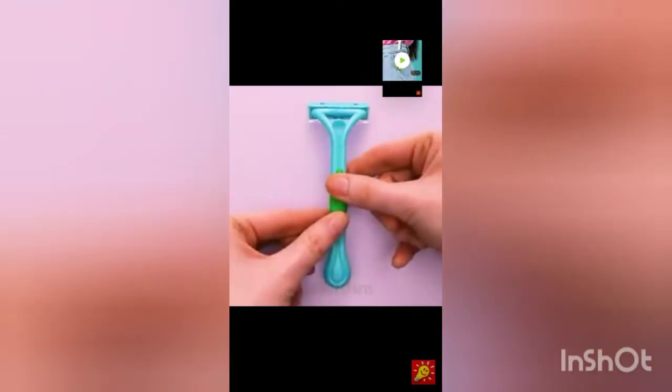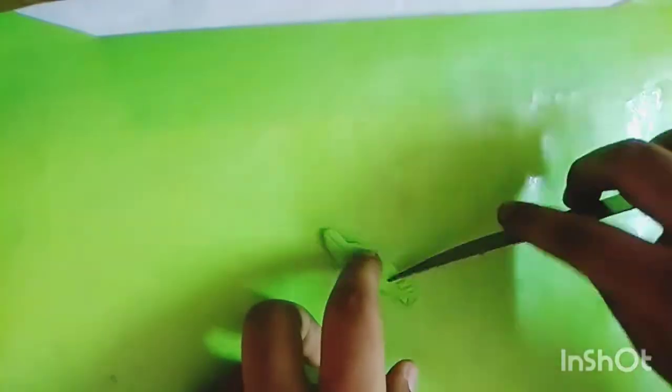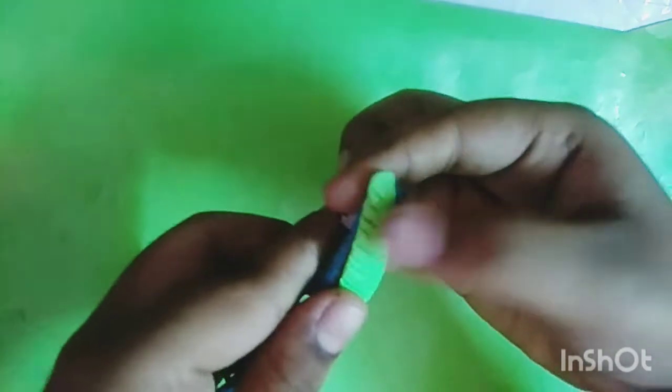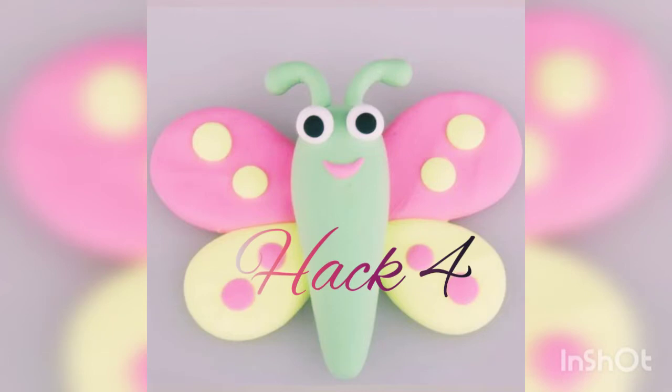Now we will start the next hack. We will start the third hack. I am using laser. I am going to try to hack the hack. If you want to try it, let me know in the comments section.